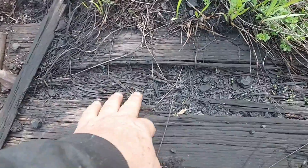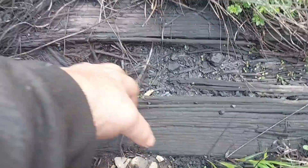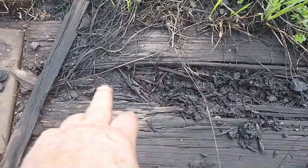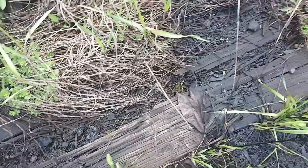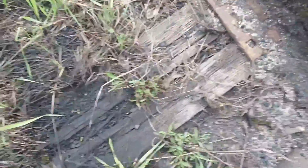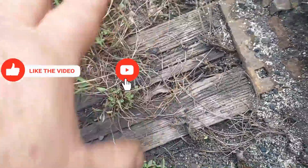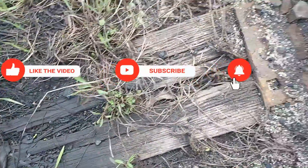Now, this is a real good example of a rotten tie. That's rotten — just rotten. That's no good. But that is a good example. That tie's definitely coming up, and you see what's going over here by this tie plate. Water's just going down in there, and it's not going to be long before this tie just falls apart and the spikes just fall out. So that's another thing that we're looking for there.